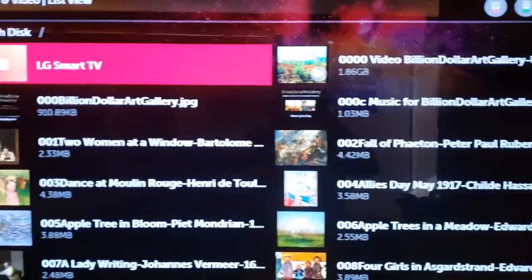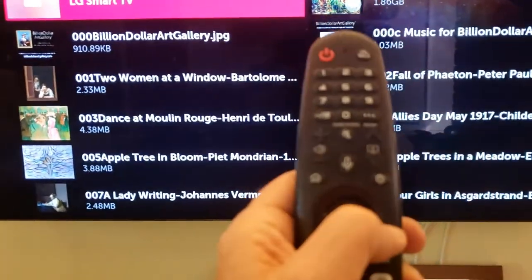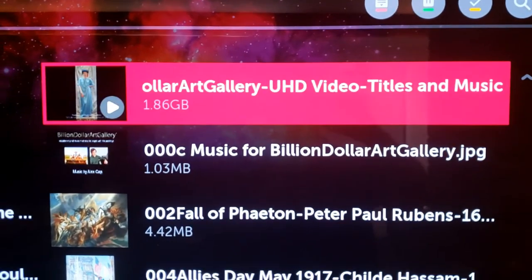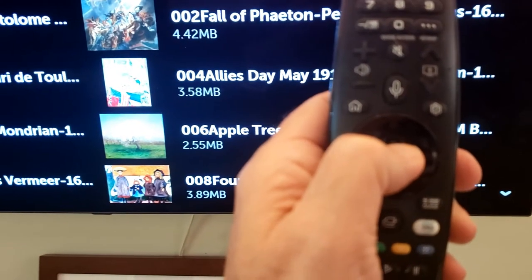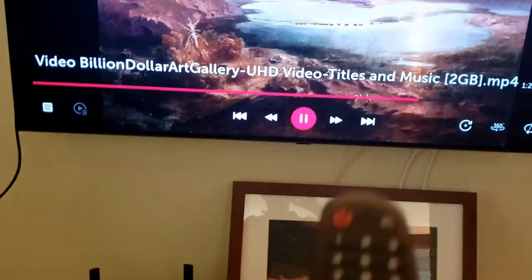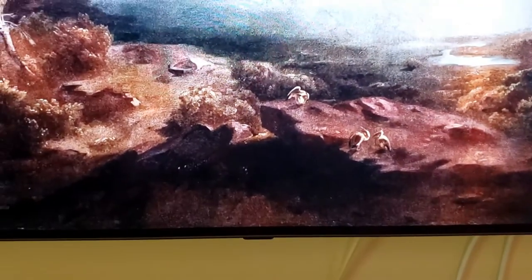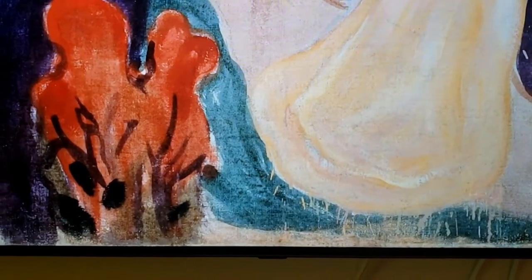Here are all the options. There are individual images and we're going to hit the right arrow and go over to the Billion Dollar Art Gallery UHD video. To select that, we'll hit the round spinning button in the middle of the directional keys. This takes off where it had last stopped, and you can see on the bottom it's telling us where we were — at number 353 of the images.